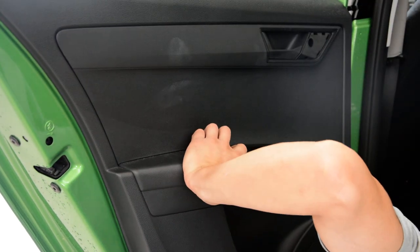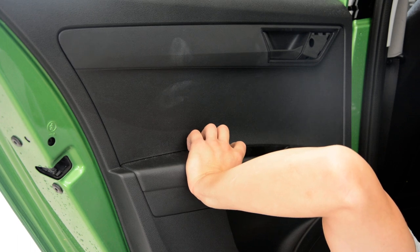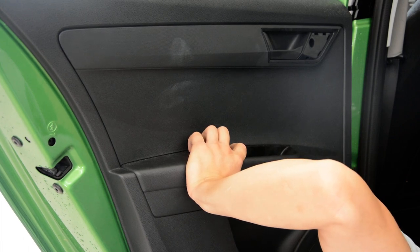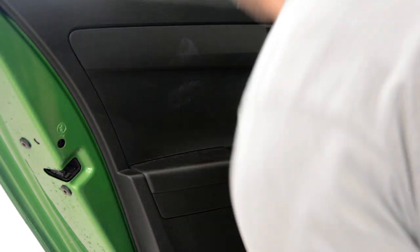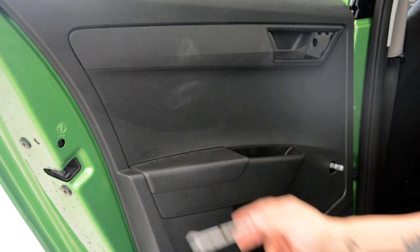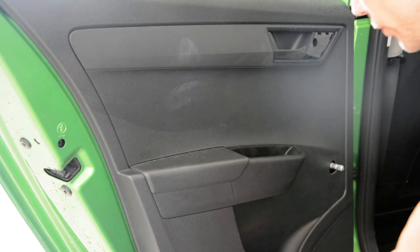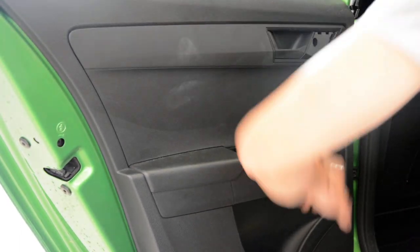Turn it from vertical to horizontal — usually Skoda has a plastic screw that you need to turn from vertical to horizontal. I'll show you here on the bottom. Now this door panel has clips all around, and here in the middle you will have a powerful clip. Put your hand where the screws are and start pulling it.